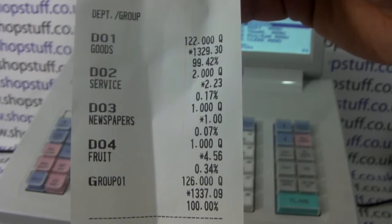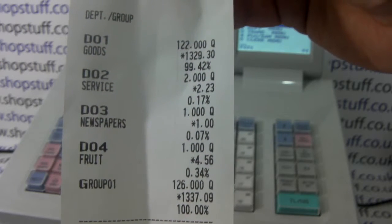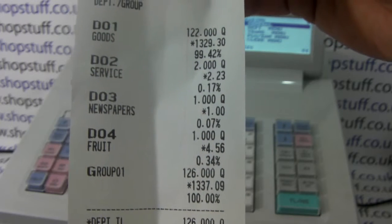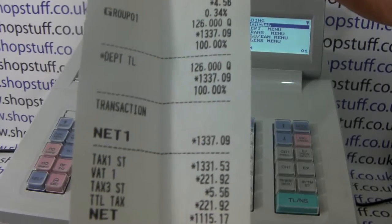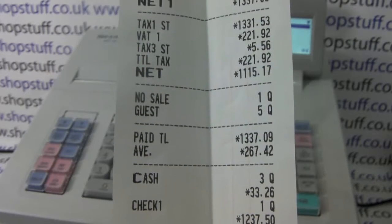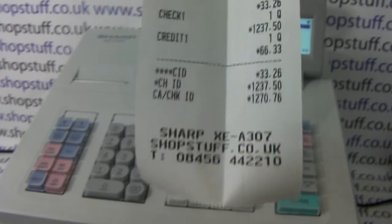Then it shows all the sales put through each department. We can see that so far today we've put 122 sales through the goods department with a total value of £1,329.30, accounting for 99.42% of today's department sales. It then totals all the departments, gives you a tax breakdown if programmed, number of people served, number of no-sales, and your cash in drawer totals at the bottom.